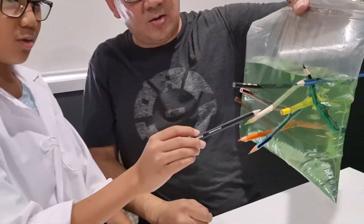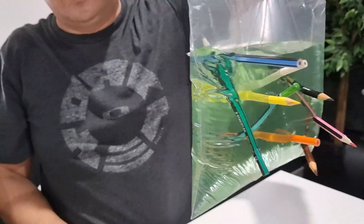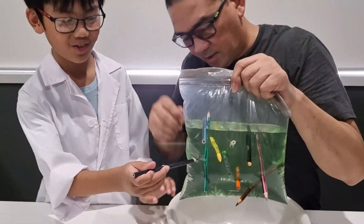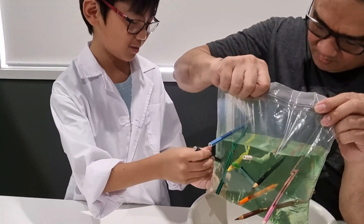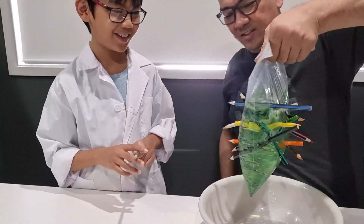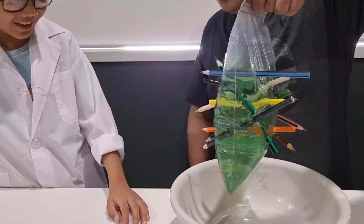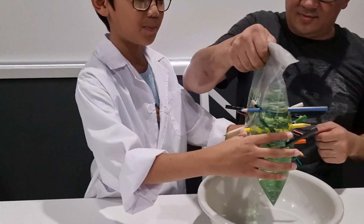What's going to happen next if you pull out the pencils? Of course this is why you need the bowl. But let's put more pencils in first. Oh my god, I think that should be enough. I still have some pencils, but that's all right — we've proved it's not going to leak.